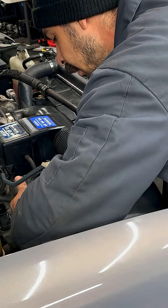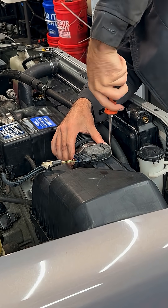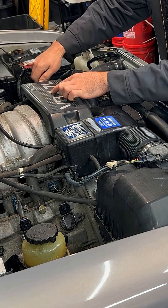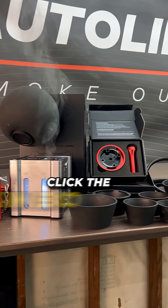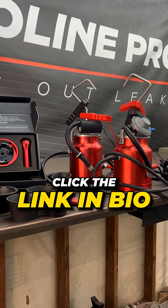Whether you're a professional that's diagnosing cars daily or just getting into wrenching, AutoLine Pro has a smoke machine for every skill level and budget. To get your own diagnostic smoke machine, go to AutoLinePro.com or just click on the link in our bio.